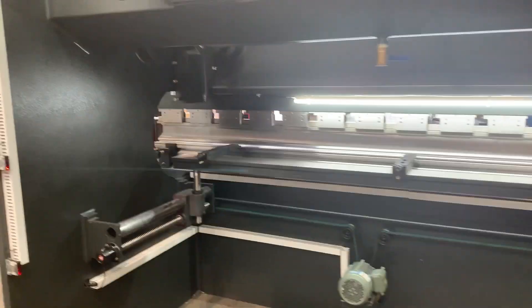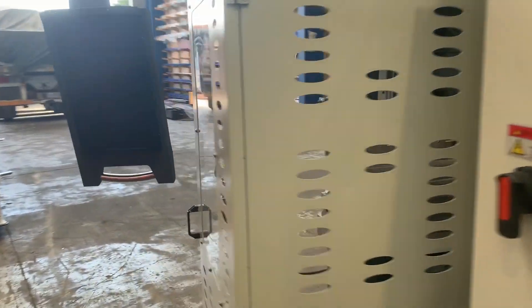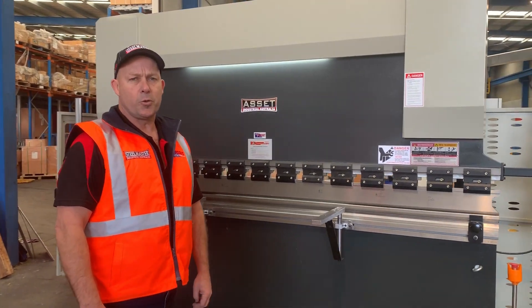So that's our Asset Industrial 3.2 by 135 tonne two-axis press brake. You'll find those online at assetplant.com.au — jump online and grab yourself an Asset Industrial press brake.